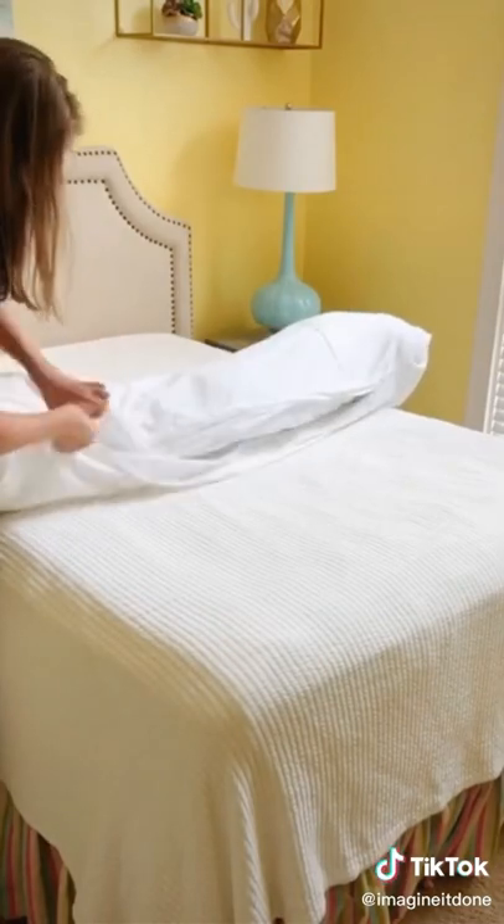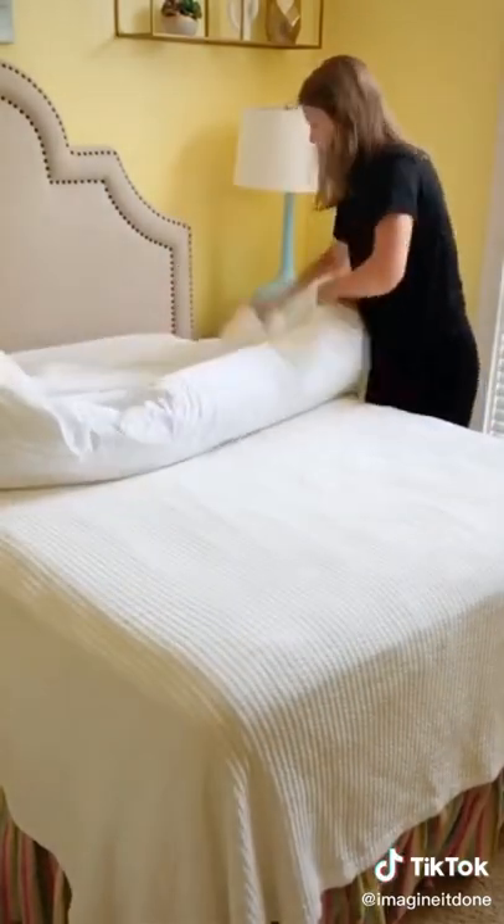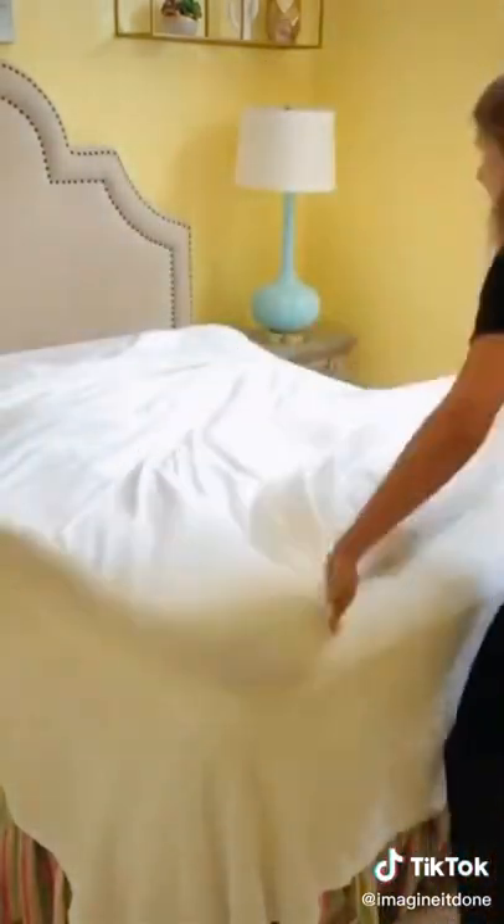From there, tie, zip, or button your duvet completely closed. Once you finish closing the duvet, you'll unroll the bundle in the opposite direction.